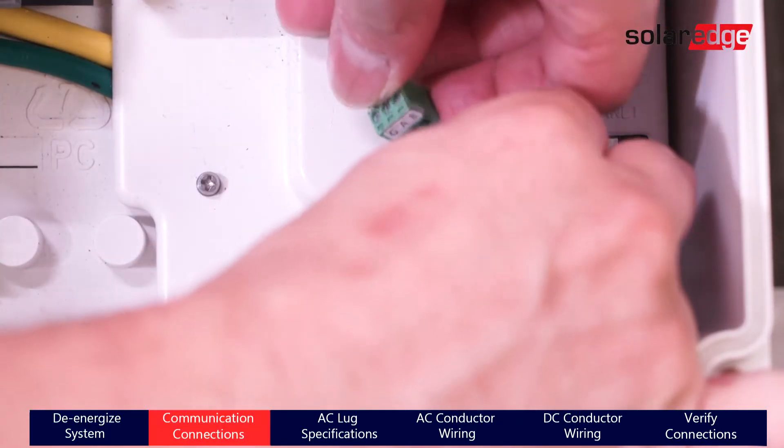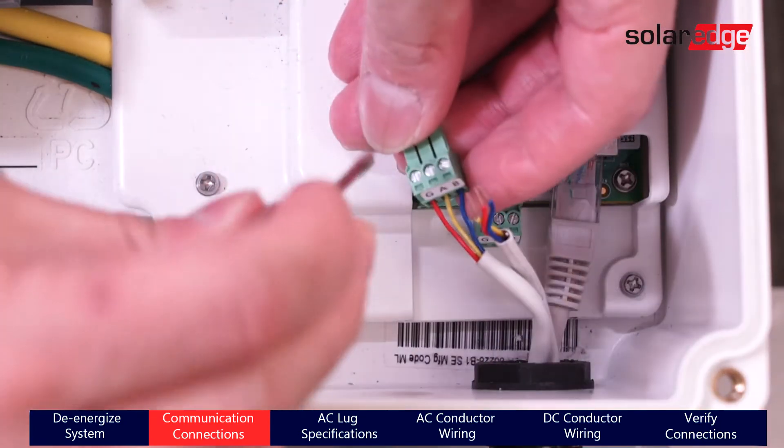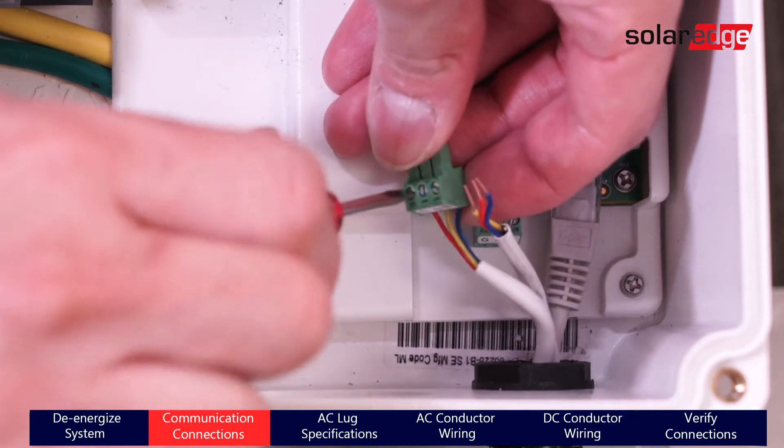Let's start the installation process. Start with connecting communication wires, as it will be difficult to access the communications terminal block after the AC wires have been landed.